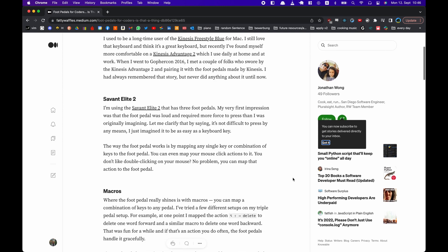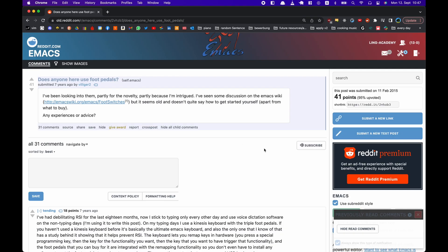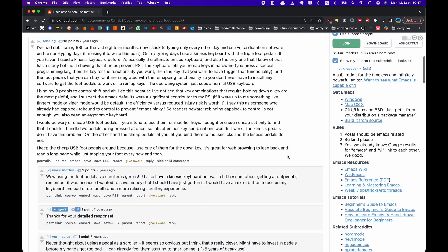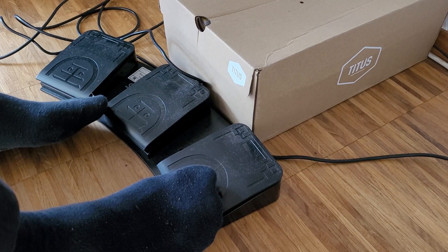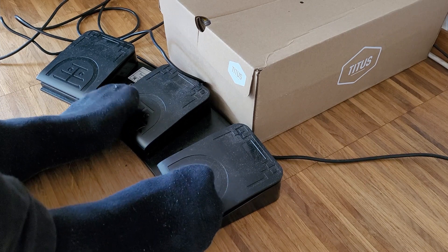So I researched foot pedals. I was aware of them but reluctant to buy them. I researched what other software engineers thought about this, but sadly found very little on the internet — just one or two blog posts. On Reddit, people were very dismissive, saying that feet are controlled by a different brain region and that you can't really get the same quickness and agility as with your fingers, and that you can't coordinate your feet with your hands. But since they only cost 40 euros, I just went ahead and bought them.